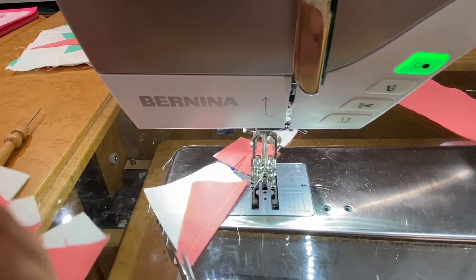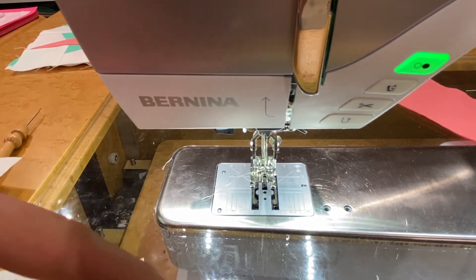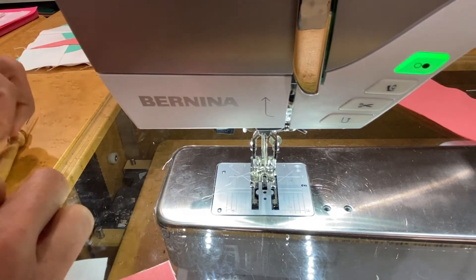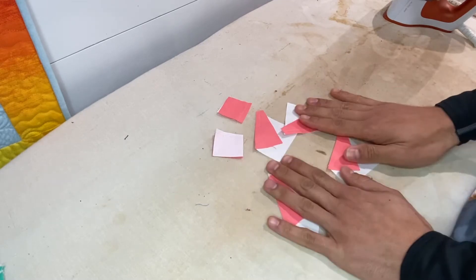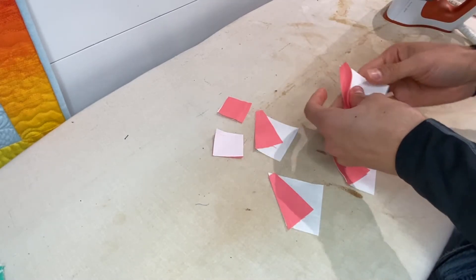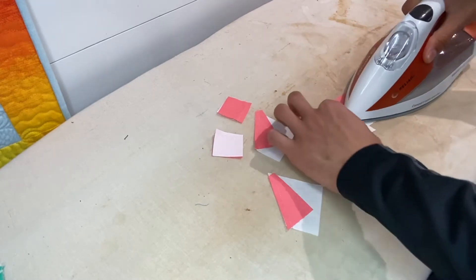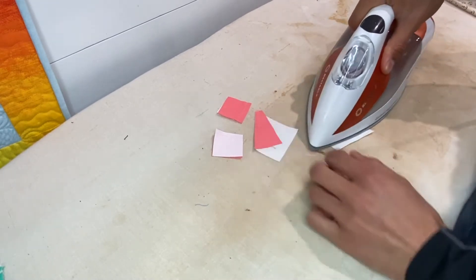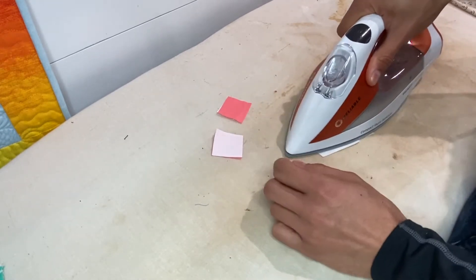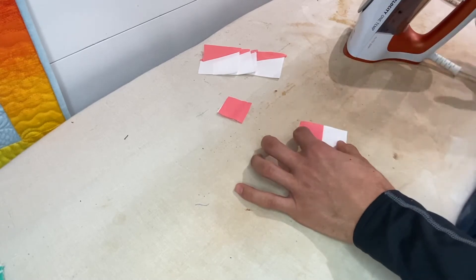Now that everything is sewn together, we'll trim, press, and take our pins out. At the ironing board, we have our little squares and our trapezoid pairs. As always, press toward the dark side, using a little steam to press the seams nice and flat so they lay flat without any excess from fabric A. For the small squares, press toward fabric A — in this case the coral pink.